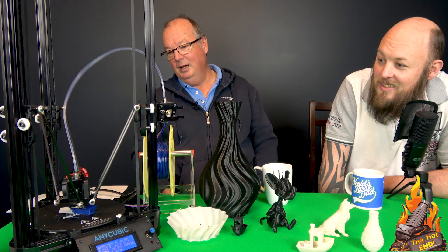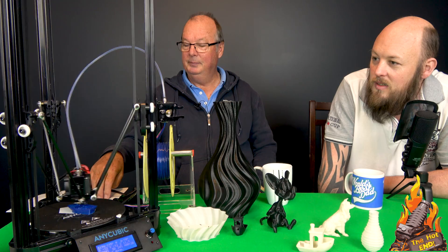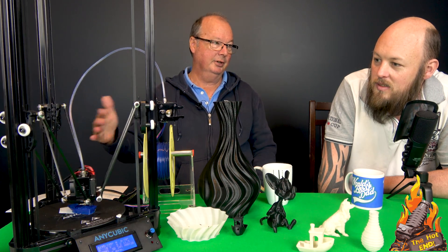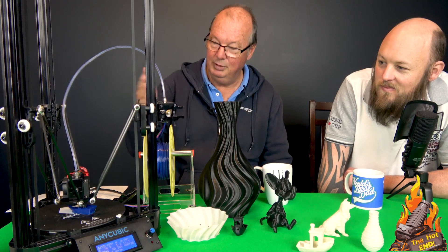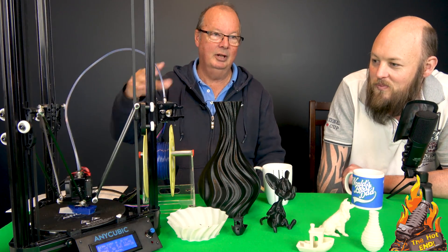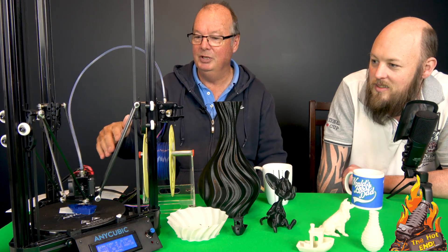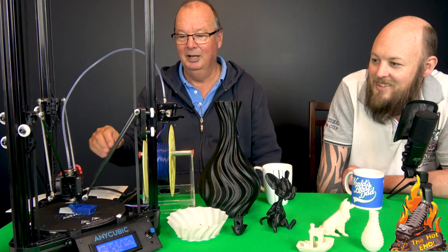Are you going to keep it? Yeah, I am. I'm going to keep this one, mainly because of the fact that it's a Delta. Because they look cool. They look more like a robot printing than a normal RepRap printer. So when visitors come and say, hey you've got a 3D printer, I say hey look at this — it looks really cool.